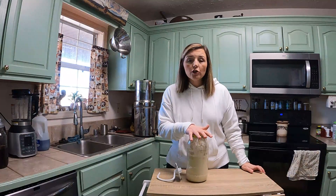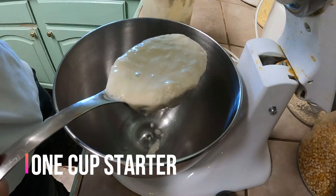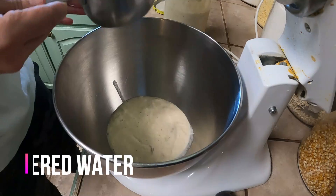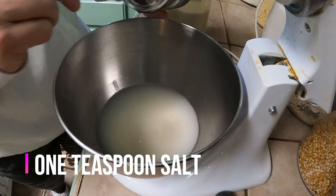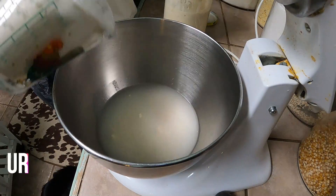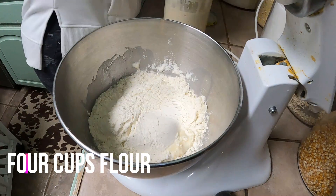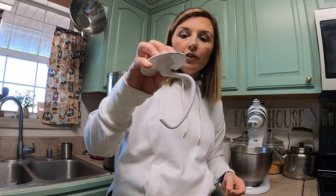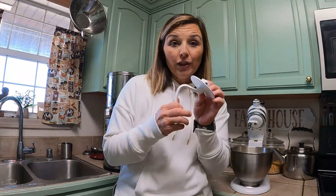We need a cup of this starter. We're going to get that measured out and get our other ingredients measured out and in the mixer. That is our four ingredients. I'm going to put the dough hook on and let those start mixing. I'm doing this in my KitchenAid mixer — you can do this by hand or in a different type of mixer. That dough hook is a bread maker's best friend, at least it is mine.